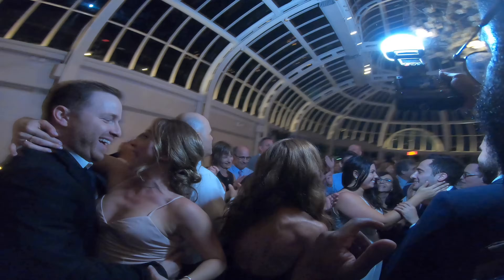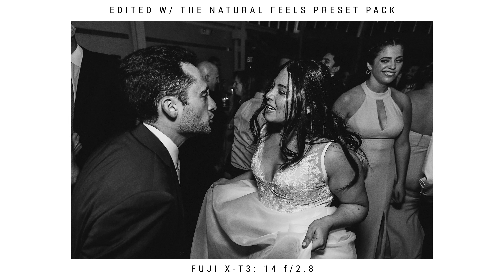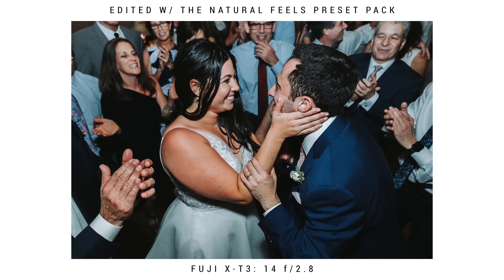Also, if you see your couple dancing together or interacting with each other, make sure to get those photos. That's basically the main point of the whole day — just wait for them to interact with each other and get really cool shots of them dancing together. And those are the main tips for reception dancing photos.